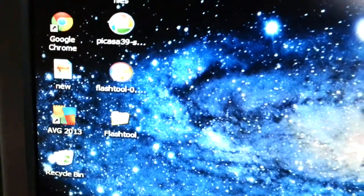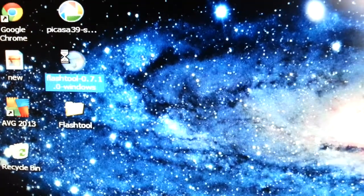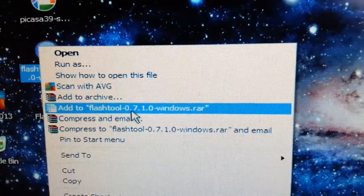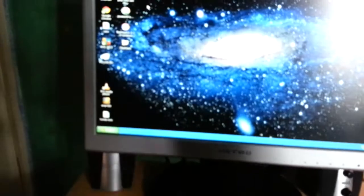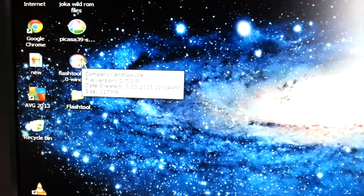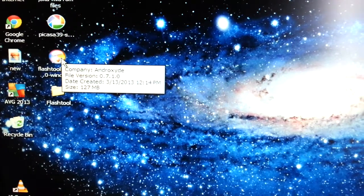What you'll need to do is download FlashTool. Make sure you download the version that I'm using, which is version 0.7.1.0. I'll leave a link to that in the description down below. Once you've downloaded FlashTool, go ahead and open it up and make sure you install these three drivers I'm about to tell you.